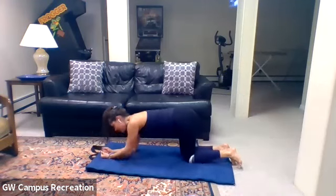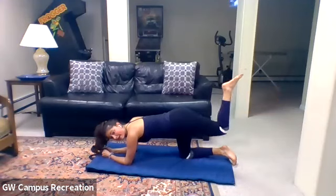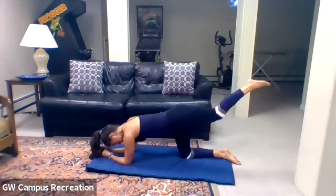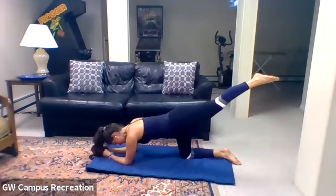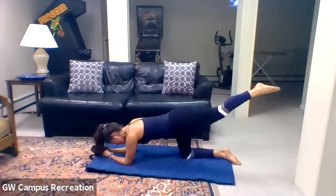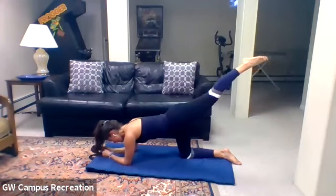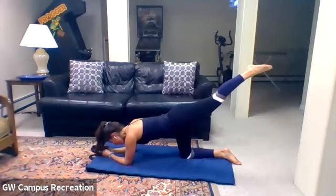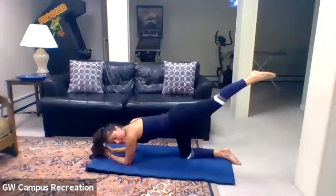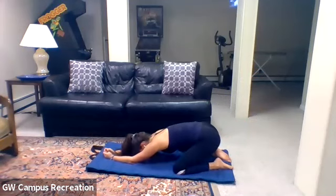Lower that knee down — come down onto both elbows. Left leg again comes back and we bend that knee and extend it out. Bend and extend. For five, four, three, two, and one. Hold it up — last thing, lift it as high as you can straight back behind. Hold for ten — for five, four, three, two, and one. Lower that knee down, separate them out, and sink back onto your heels for one more child's pose.